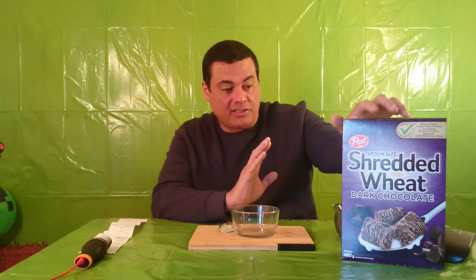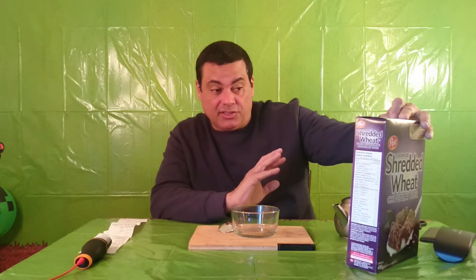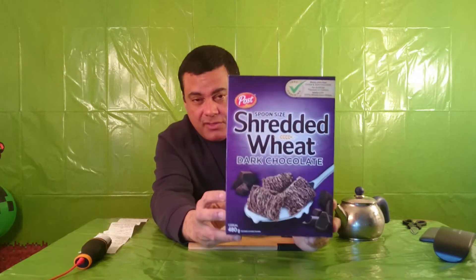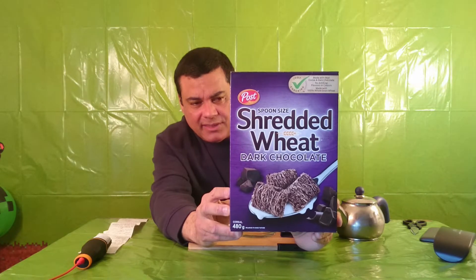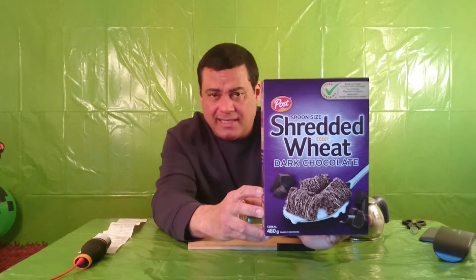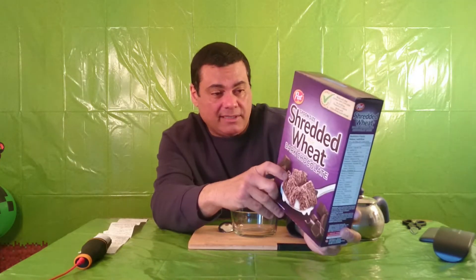Hi and welcome to another product review, I'm Paul. Today we are reviewing the Post Shredded Wheat with Dark Chocolate. I saw it on the shelves and I wanted to give it a try because I like chocolate, and one of my favorites is dark chocolate. I heard good things about it and I want to review it.